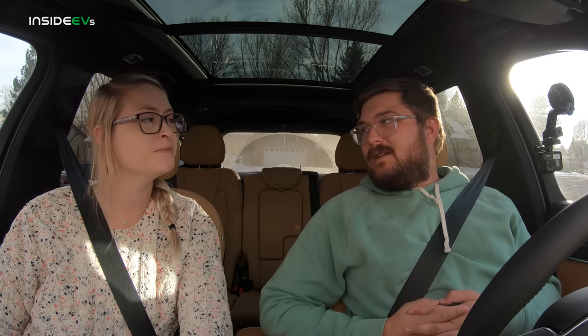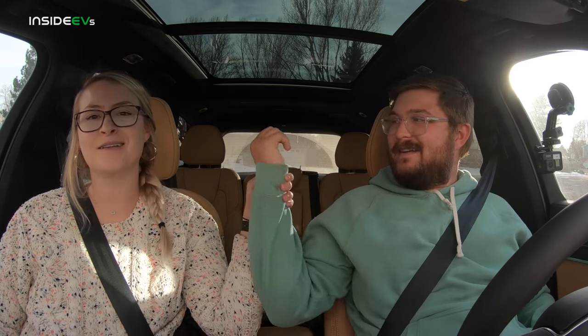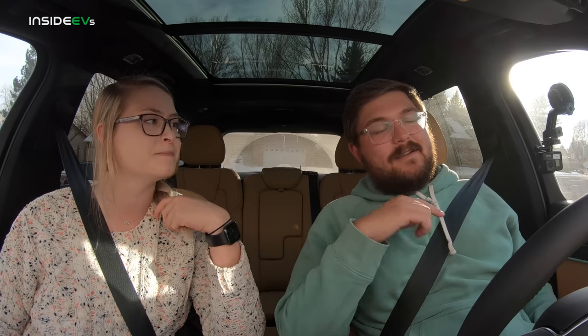Alyssa thinks the range is pretty good. I ask if 21 miles is enough to do daily errands — she says no, because her commute is much longer. But the way I look at plug-in hybrids is you can go out and come back, and whenever you're back you plug it in and start again with full range. It's not that 21 miles gets you through the whole day — it gets you to work, you charge at work, you get home. We're going to charge back up to 100%, jump on the highway, and see how much range we can get at 70 mph. I'm sure it'll be less than 21.1 miles.